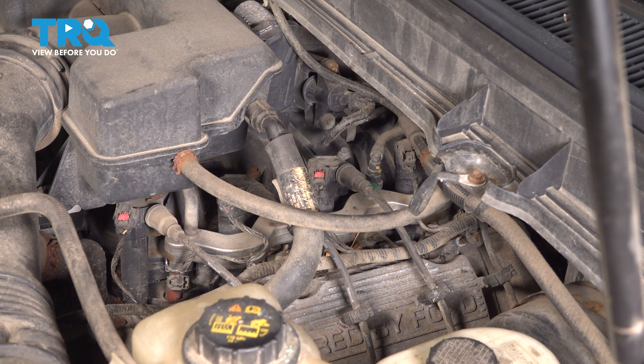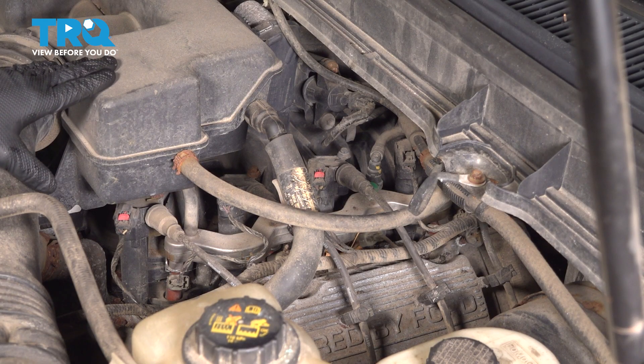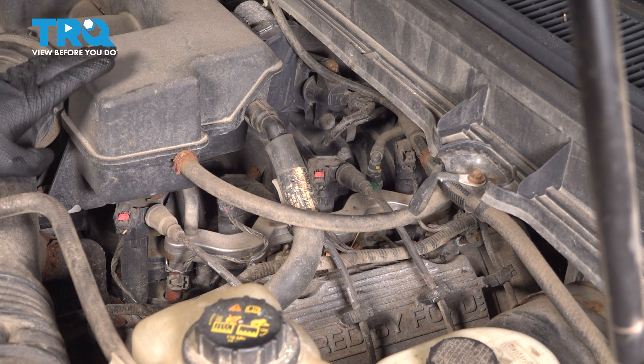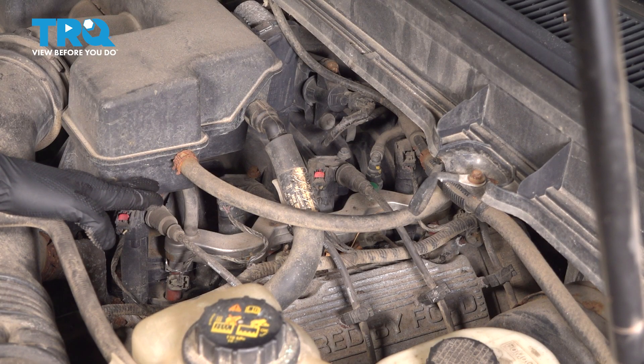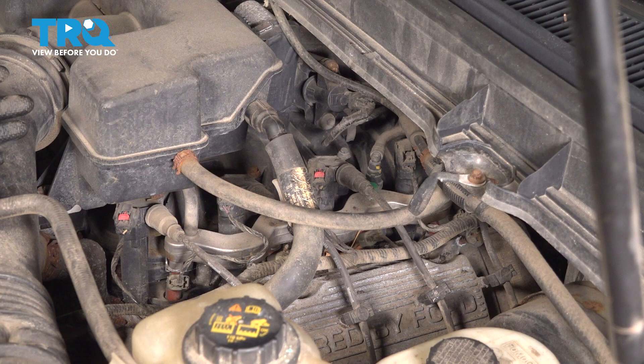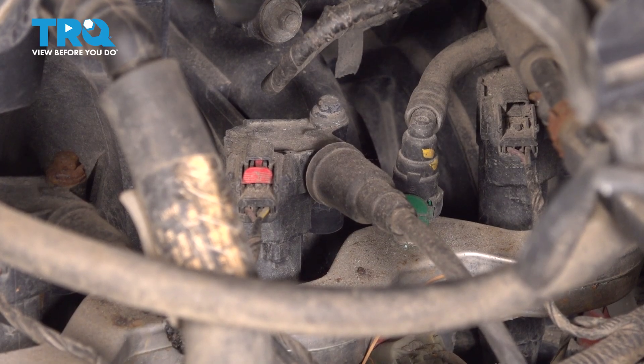Whether you're on the driver's side or passenger's side, you do not have to remove this intake piece right here, because it's actually not in your way if you can sneak under it with a wrench to remove the hardware. You may have to move hoses and wires out of the way, but that doesn't mean disconnecting them — just pushing them to the side so you can see.